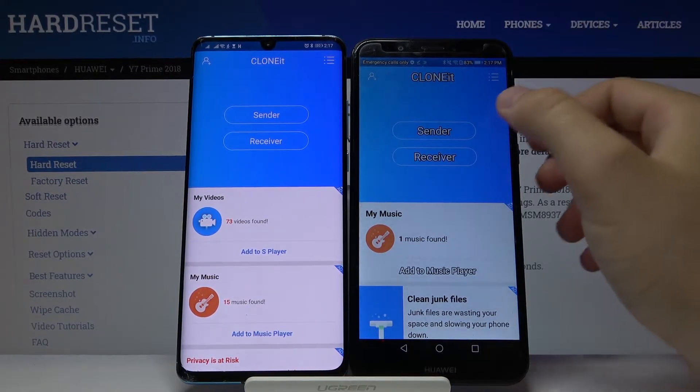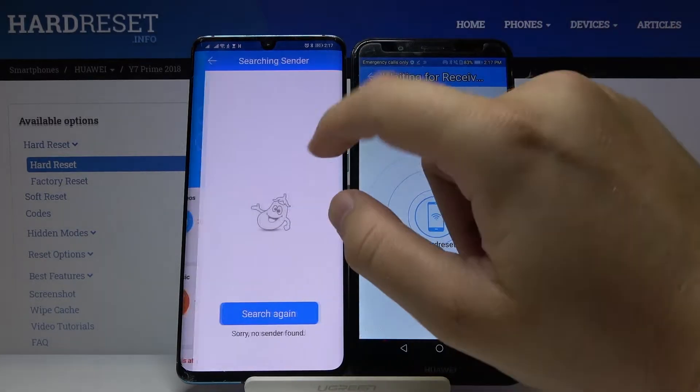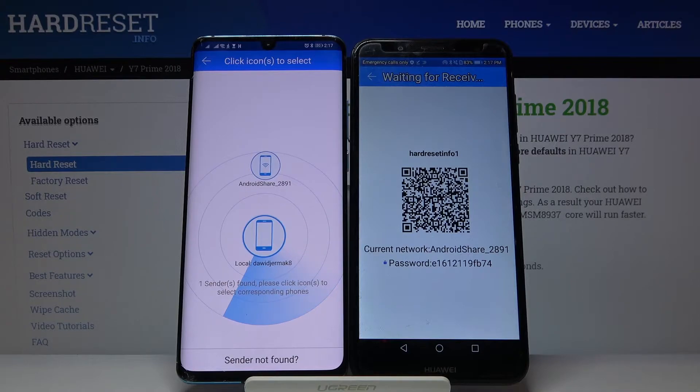Click 'Sender' on the Y7 and 'Receiver' on the other Huawei smartphone, then click Search. The devices will start looking for each other. If you get any permission requests — for location or storage — just accept them, as that is what this application requires.